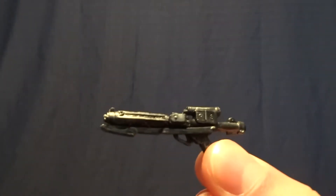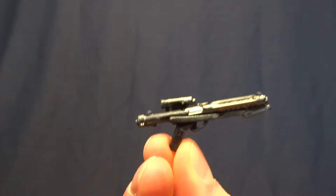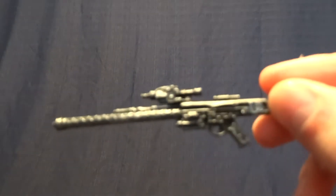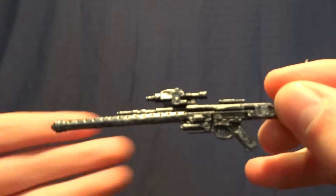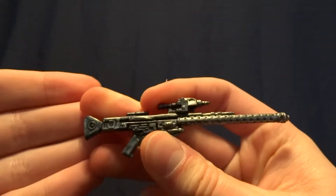As far as accessories go they did do a really nice job. There's the blaster here — they actually did some paint detail and some dry brushing, so these accessories look really nice. And his second one here they just did the dry brushing but it looks really nice. The detail on this is very well done, so I'm glad they did that.